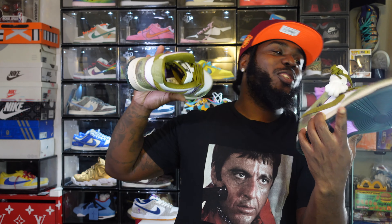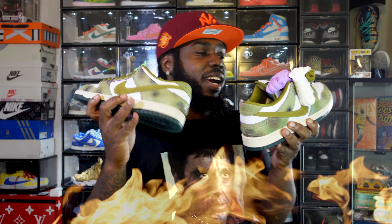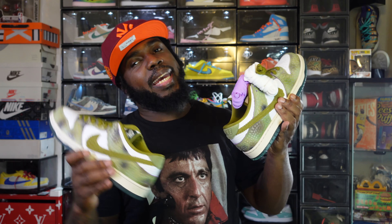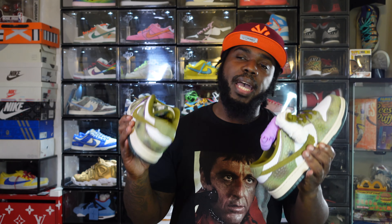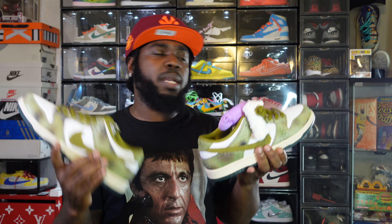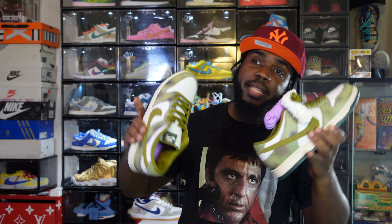This shoe is giving me Targaryen, House of Dragon vibes — I'm not going to lie. Retail was $130. I got them on the Sneakers app. I went at 10 a.m. and saw you could only buy the pack, then I saw these came out at 11 o'clock. I said if I don't go for the pack and I don't hit at 11 on the single, I'm going to be tight. But I waited it out, went for these at 11 a.m., and I hit on the Sneakers app for $130. Resale right now is about the same price, and some skate shop websites still have sizes.